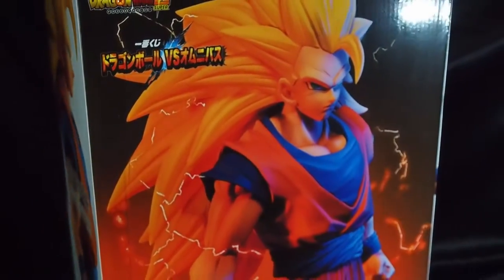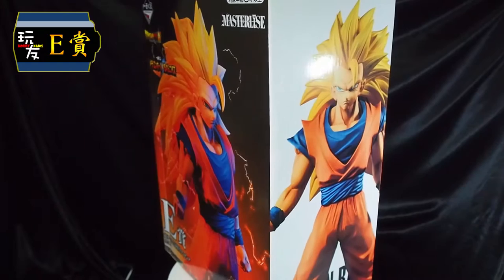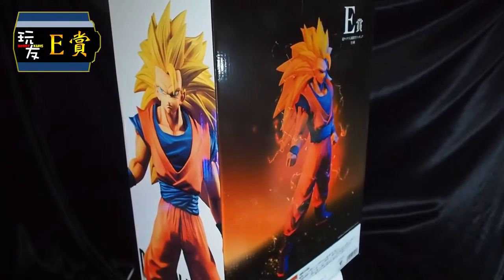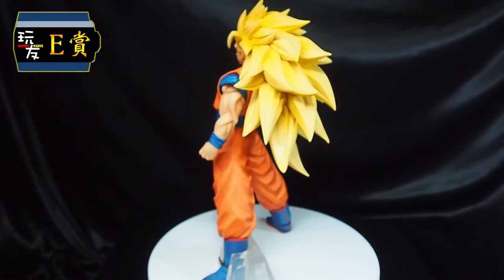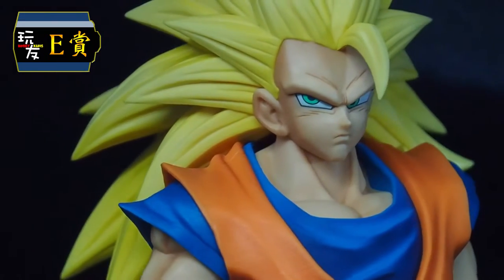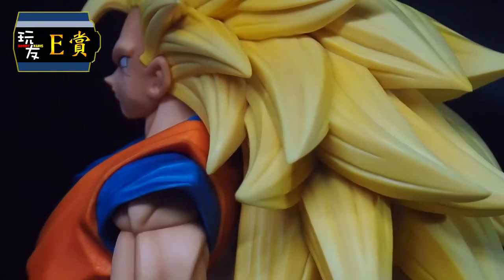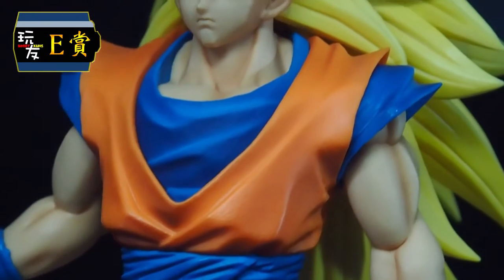Moving on to our E-Prize, we have Goku in Super Saiyan 3 form. Although this is not the very first Goku in Super Saiyan 3 form in the market, we really like the entire sculpt, especially how the hair has been done. The odds are also 1 out of 80 tickets.